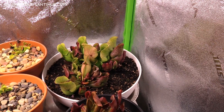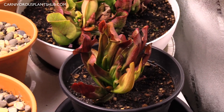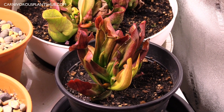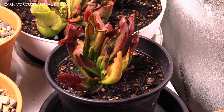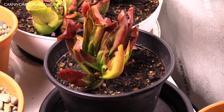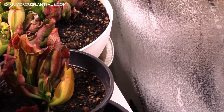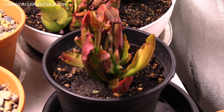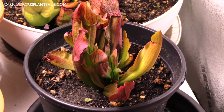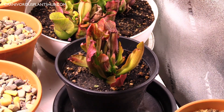And here's my mystery Sarracenia — I think it's a swaniana, though it might not be. It's right now at its biggest point it's ever been, growing really well, and it's just putting out a new pitcher. It's going to break my heart putting this one into dormancy because it's made such a good recovery this year and grown so much bigger than I expected — it's a really beautiful plant.